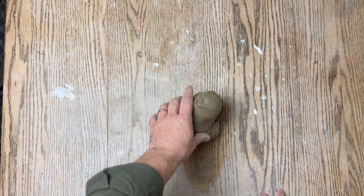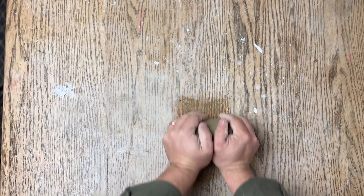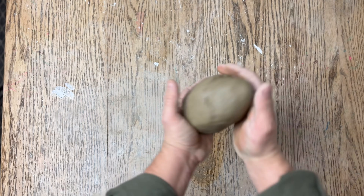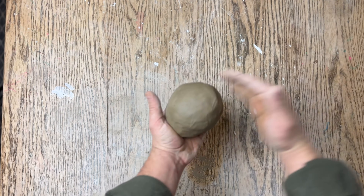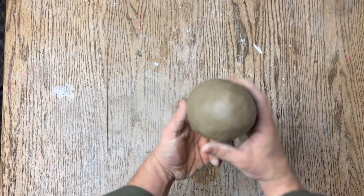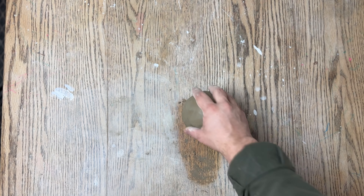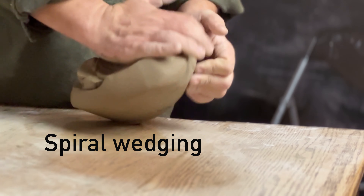When the clay has been fully wedged, shorten your wedging motion so that you form it into a burrito. From there, you want to slap or mold this into a ball or a cone, because that will make it a lot easier when you go to put it on the wheel and center it.